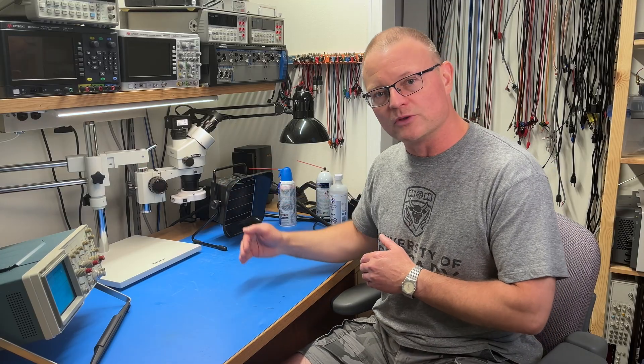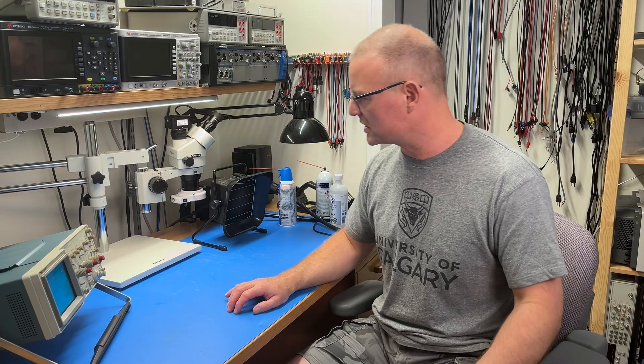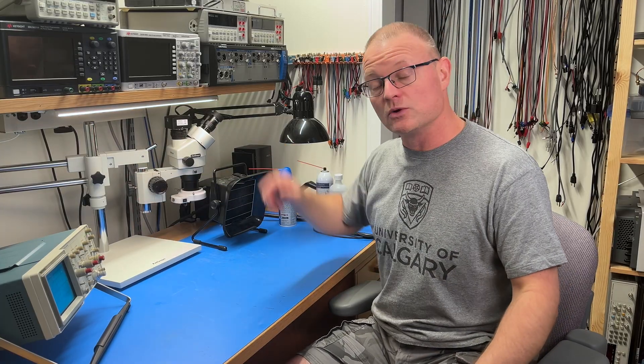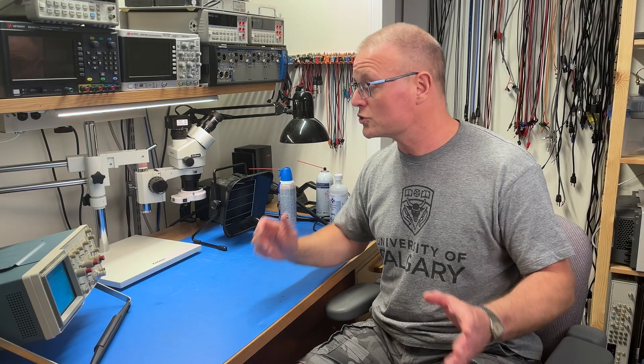I've pulled the desk out from the wall a little bit, so the distance from the front edge of the workbench to the wall is probably around a meter, maybe 90 centimeters. That is to allow equipment to extend beyond the desk, which works pretty handy with my microscope here. Make sure you allow yourself enough space that equipment can be positioned comfortably and you can still work around it.